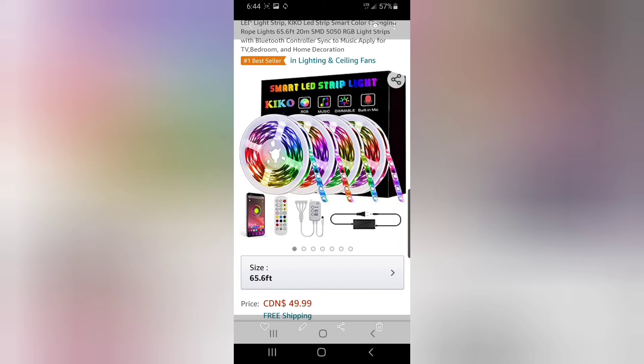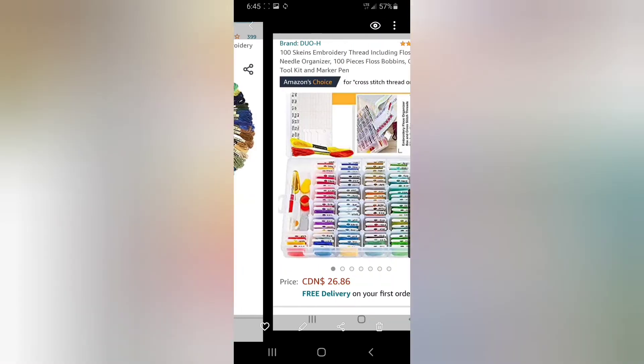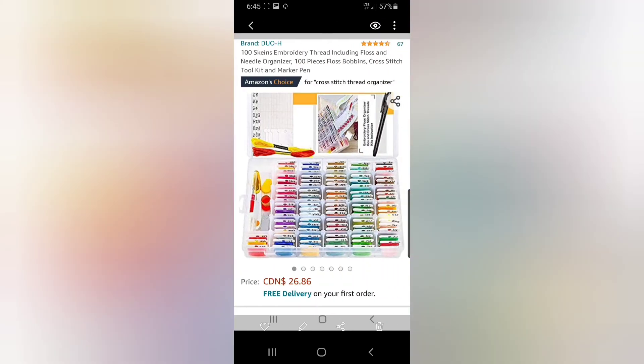These are called LED light strip — the Caiko LED strip smart color-changing rope lights. Those are the exact same ones and they're $49.99, but guys they're definitely worth it.